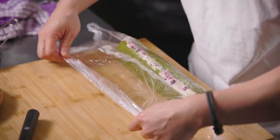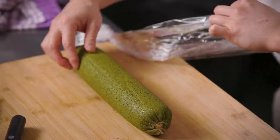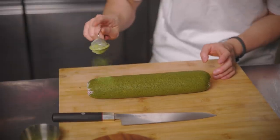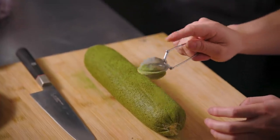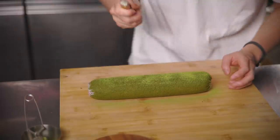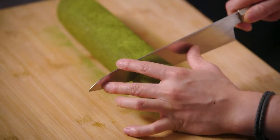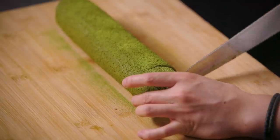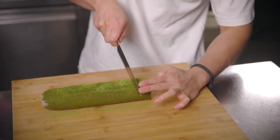Feel the excitement! Peel that right off - it's a fat log right there. Going to dust this first, then cut the tip. Fingers crossed. Oh yes! It's good - let's get a fat slice right there.